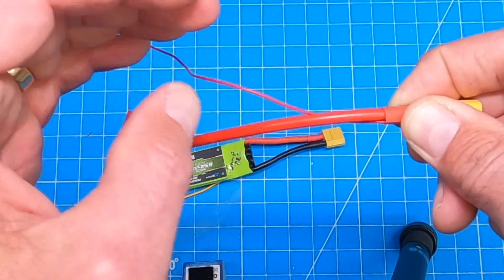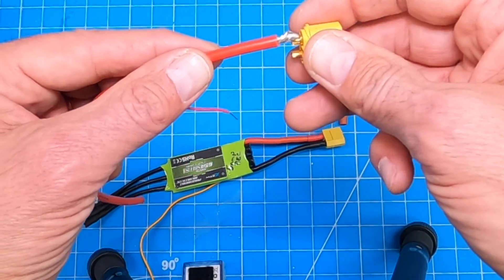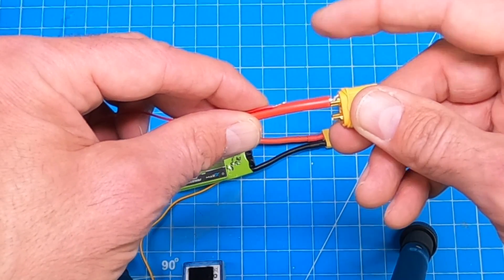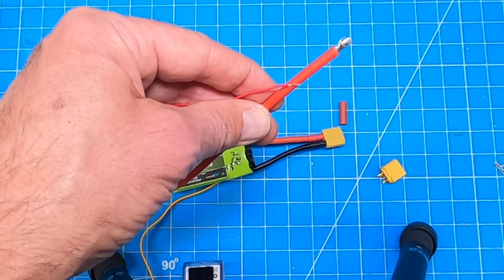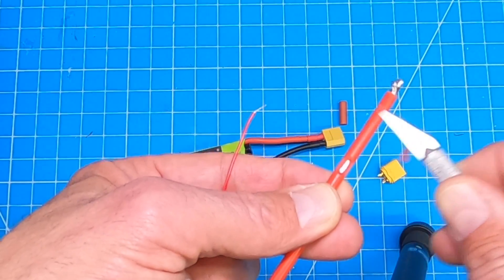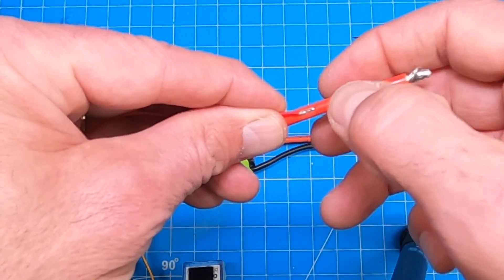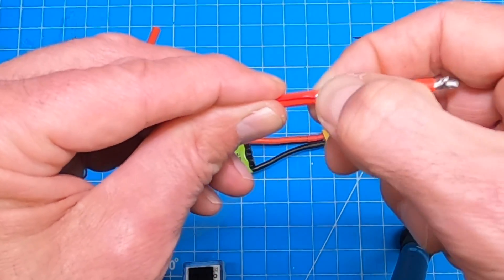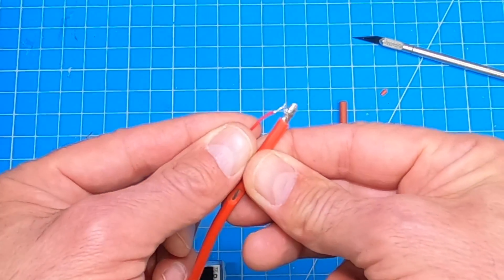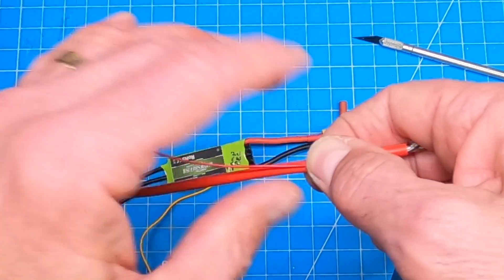The other way is if this was already attached — you bought one and it's already attached and you don't want to mess around with undoing it. Then I would suggest you take your hobby knife and dig out a section. Be careful — you don't want to cut too many of those wires. Now you're going to solder this onto there with a little flux, it will stick on there no problem, then wrap that with electrical tape. So three ways to do it: poke a hole through it, attach it with the connector when you solder, or solder it onto that lead and wrap it with electrical tape — and you're good to go.